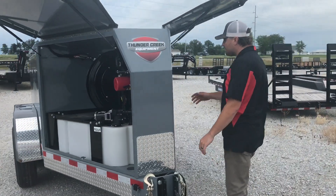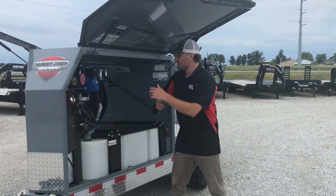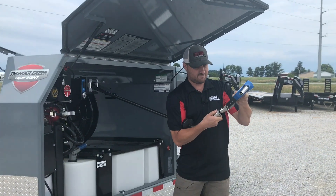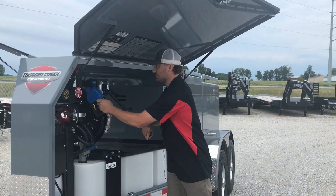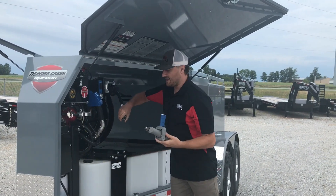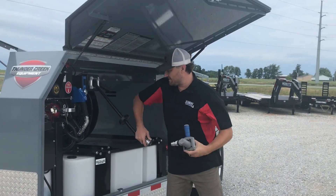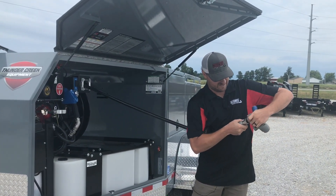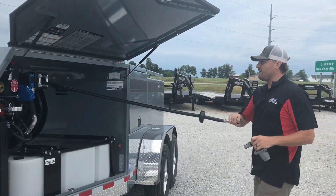Inside, we also have the DEF hose reel with the nozzle right here — just quick connect, plug it right in, and then we can take that off. We also have the dispensing nozzle here, and this will go on your bulk container to either fill or dispense on this DEF tank. 35-foot hose reel.